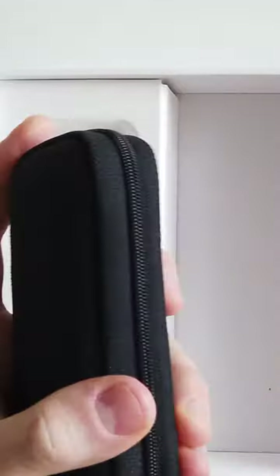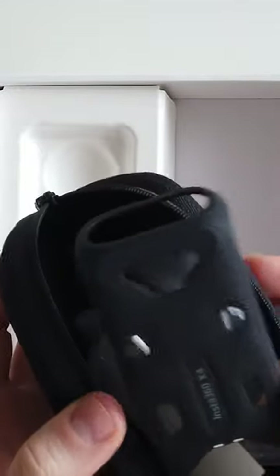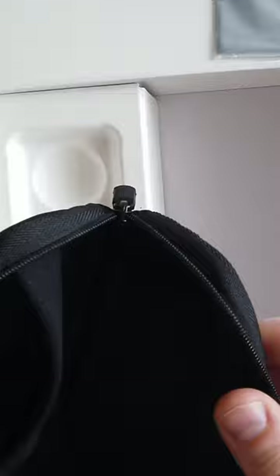What else is there? There is a protective case that has a soft side and a slightly harder side. Inside the protective case there is a thermo grip cover. Next, a microfiber cloth and a USB-C charger. The protective case also has a slot for a couple of memory cards and an inner pocket.